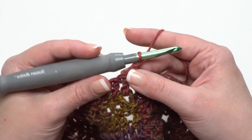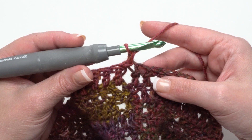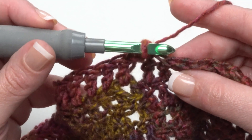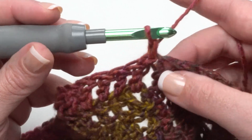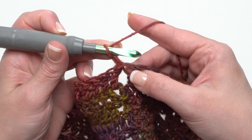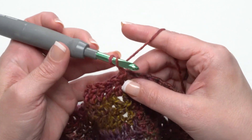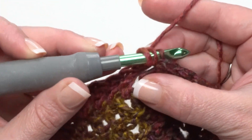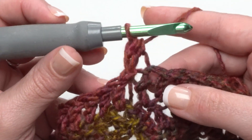To make Round 2, start with a chain one and half double crochet in the back loop only of the first stitch. When looking at the top of a stitch, the front loop is closest to you and the back loop is furthest away. Since we joined to that first stitch, it's a little harder to see — pull the join over a little bit to make it easier. Yarn over, go right down in the middle of that V so your hook goes under just that back loop, then yarn over and finish the half double crochet as usual.